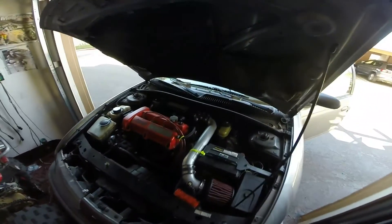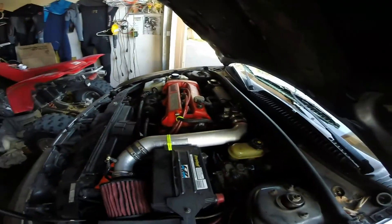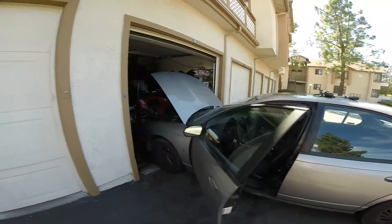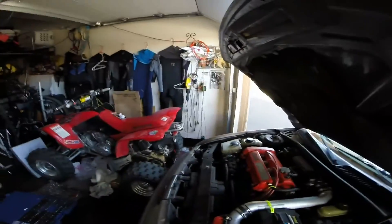Alright, we got everything finished and installed. We made sure everything was done up correctly — the new throttle position sensor is in, our idle is looking really nice right at around a thousand RPM, which is normal on this vehicle. We did the wiggle test and the tap test again and we could not get the idle to spike.